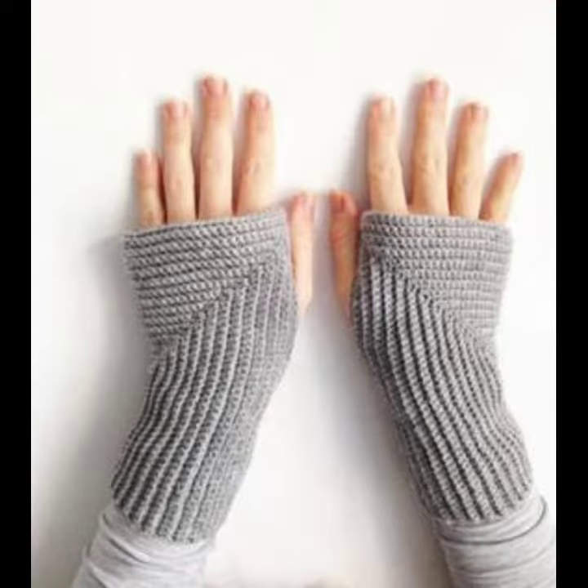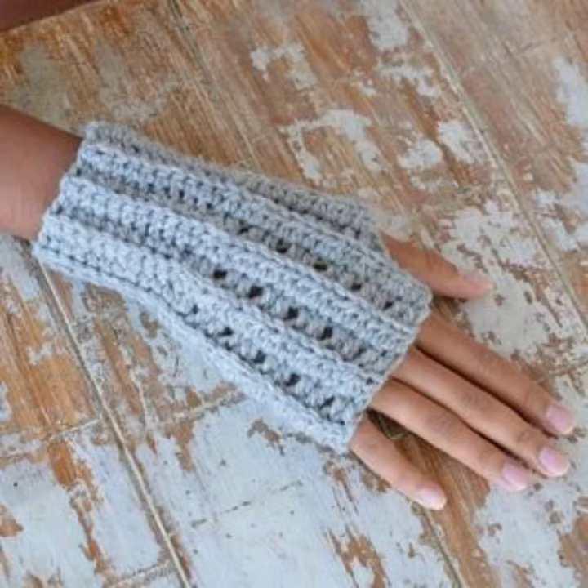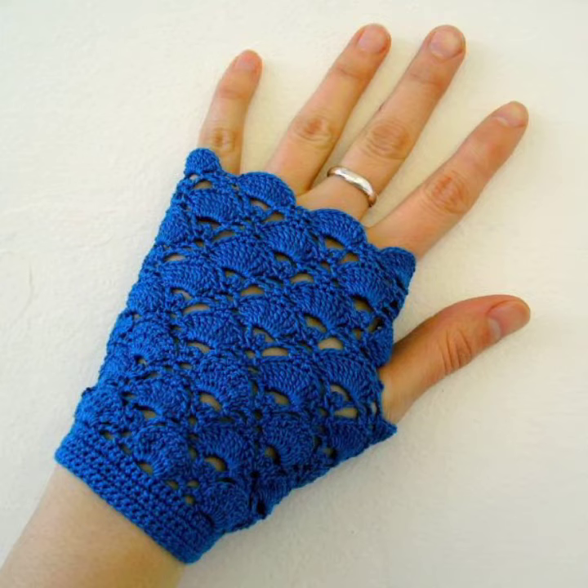They are not only stylish but also very warm, and you can be very comfortable in these crochet knitting gloves. You can decorate them with different types of flowers and different types of designs — long way designs, circular designs, thumbnail designs, and many other different designs depending on your choice.